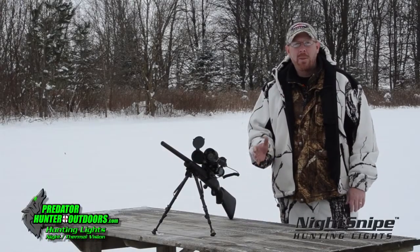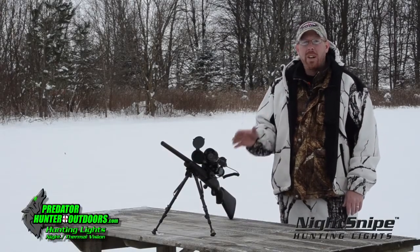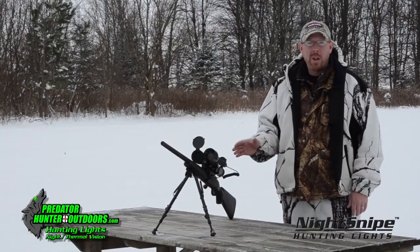Hello and thank you for joining us today. I'm Chris Cranor. Today we're going to go over the Night Snipe Hunting Light Dimmer Switch.